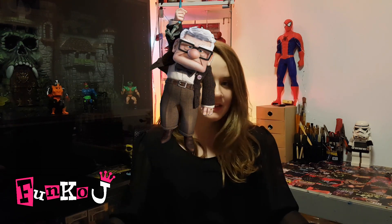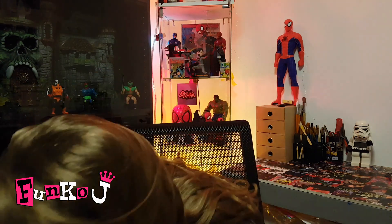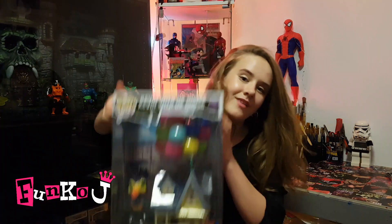My fellow Funko collectors, let's begin. In my last video, that was explaining us going to the New York Comic Con — not going to the New York Comic Con, but going to see some of the New York Comic Con pops and seeing what we could get. And I said in the outro, I may or may not have got Kevin with the house. Well, ladies and gentlemen, turns out I did!